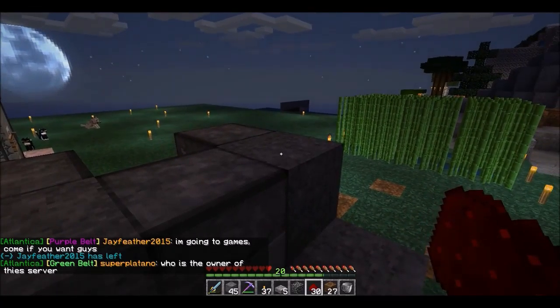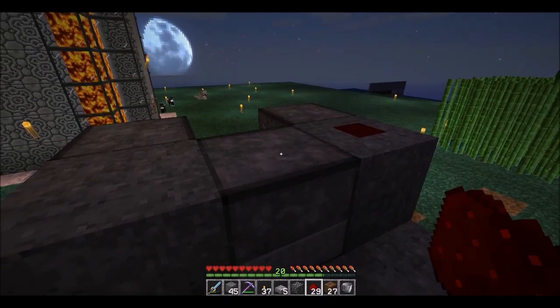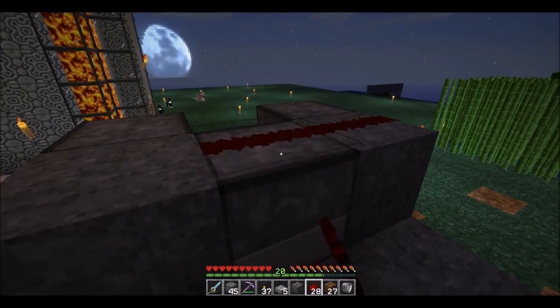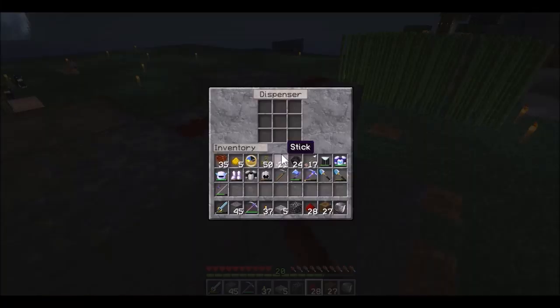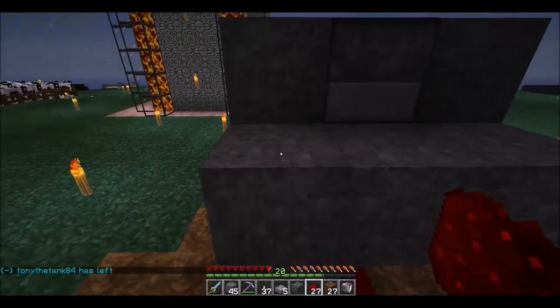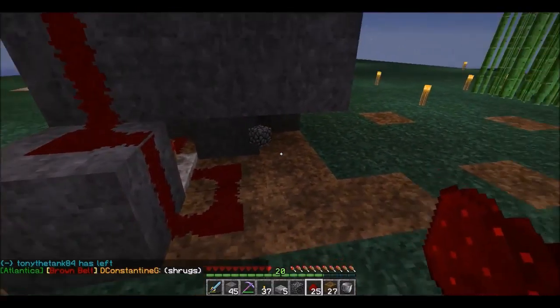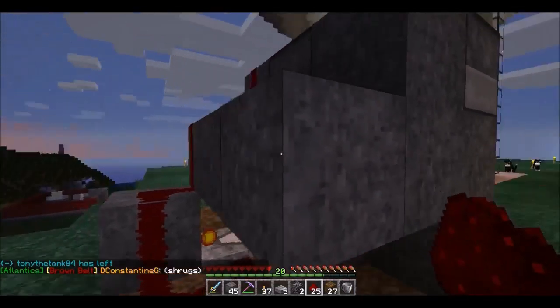Run redstone dust across the top. When it comes to the dispenser, you have to hold Shift and right-click it — otherwise if you just right-click it you're going to access the dispenser menu, and you don't want to do that. Then finish running the redstone dust down to here, which completes some kind of circuit.